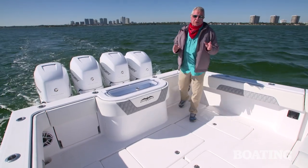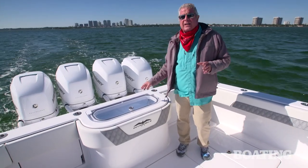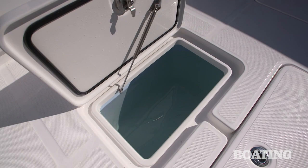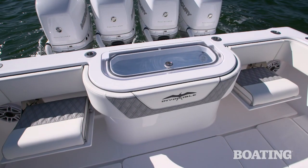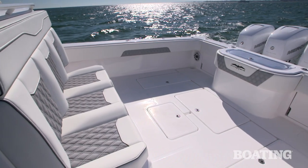The Invincible 42 Open Fisherman is for serious anglers. You've got a 75-gallon live well here in the transom and a 70-gallon live well in the floor. You've also got jump seats that fold out of the transom for riding out to the grounds, and a three-wide seat in the mezzanine area as well.